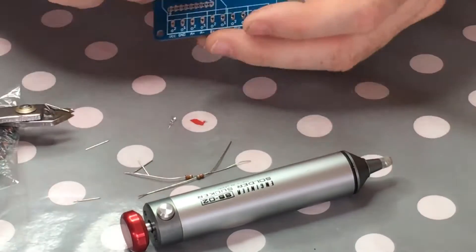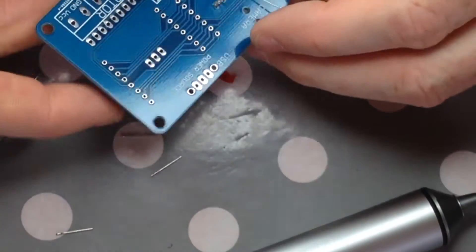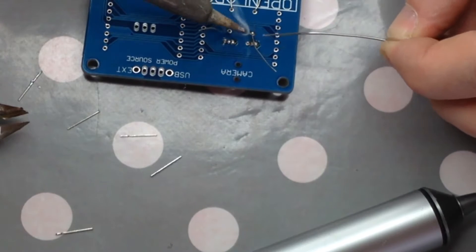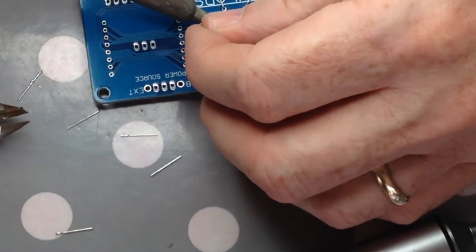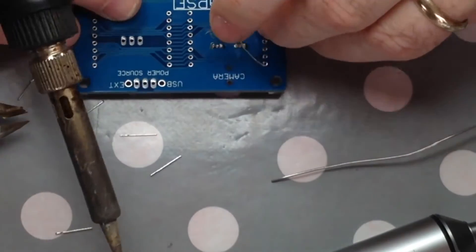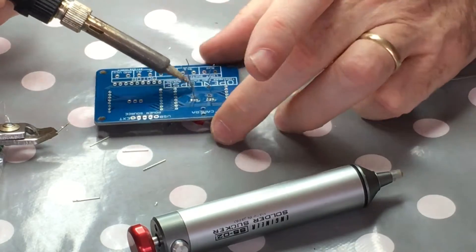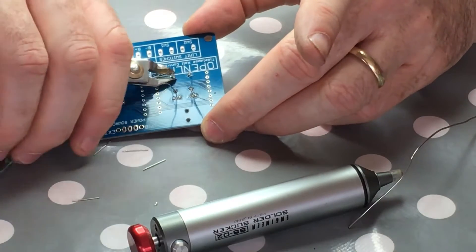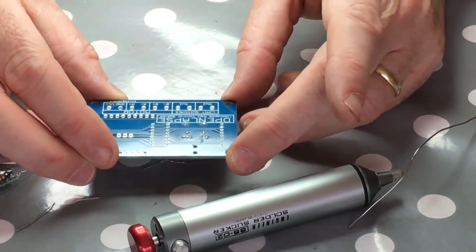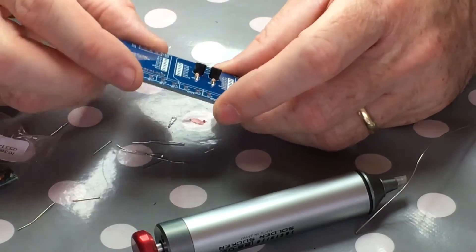Let's get the two resistors in. That looks all right, let's get those two in - so we're done. Okay, look at the other end. Okay, snip off those. Looks all right. Two transistors done, two resistors done.